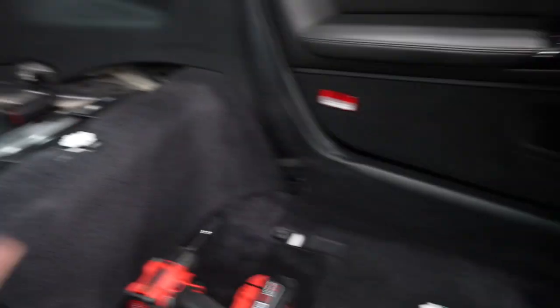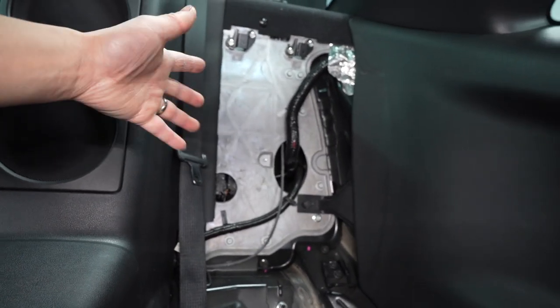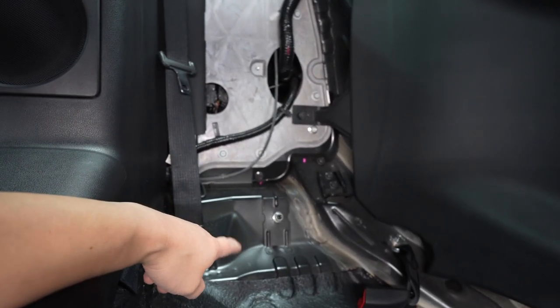Let me just turn this light on a little bit here. Sorry guys, just feeling a little under the weather, but we're going to get this vlog done for you guys today. As you can see, I took all the seats out — they're all held in by 14 mils, and of course unplug your harness. The back rest of the seat is another 14 mil.